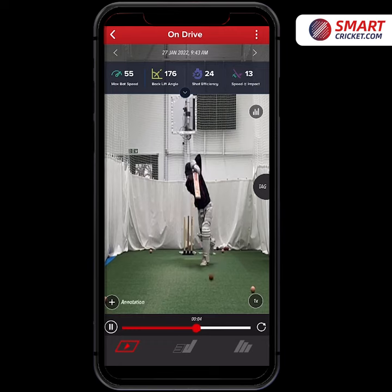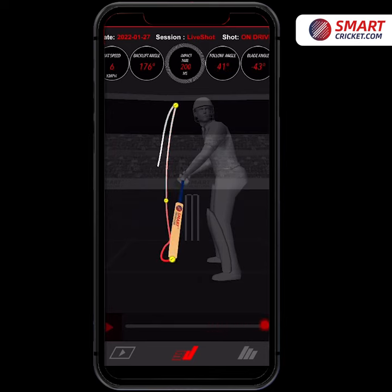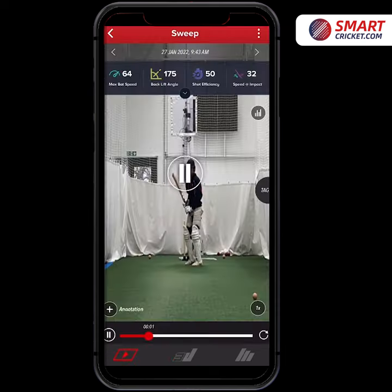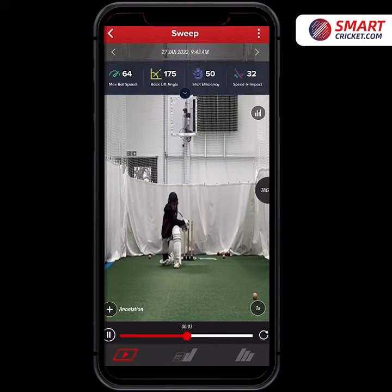Finn has been doing a great body of work about manipulating the ball against spin, and we've been using Bat Sense and its different functionality to try and galvanize that learning. The avatar is a great feature as it enables you to scroll through 360 degrees to track how the bat has been used in any particular shot.